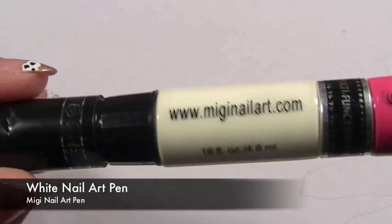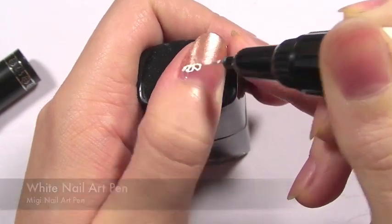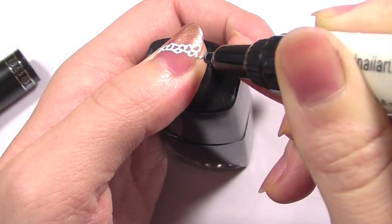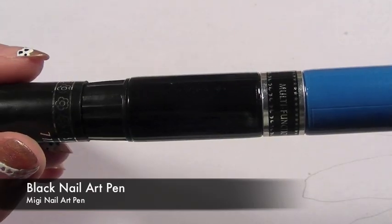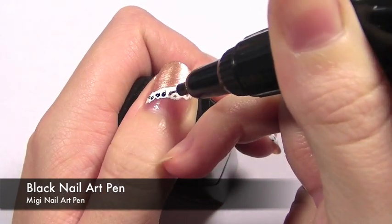Using a nail art pen, take a white shade and really roughly just draw a quick, easy pattern across the nail. Then, taking a black nail art pen, go into all the gaps and apply a black dot.